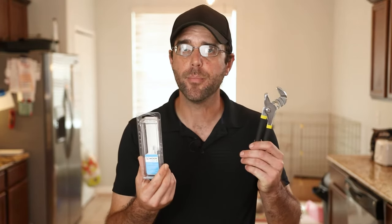This project is pretty simple. You're just going to need a couple of Moen 1224B cartridges and a pair of pliers, maybe a couple of paper towels, and that's it really.